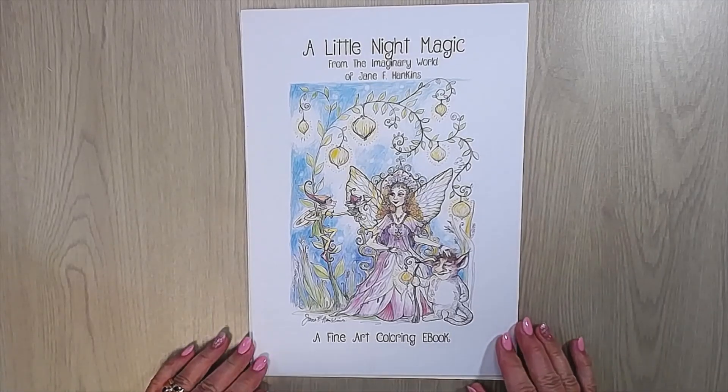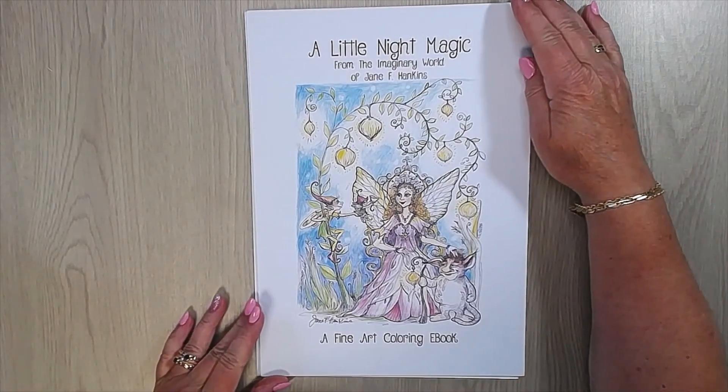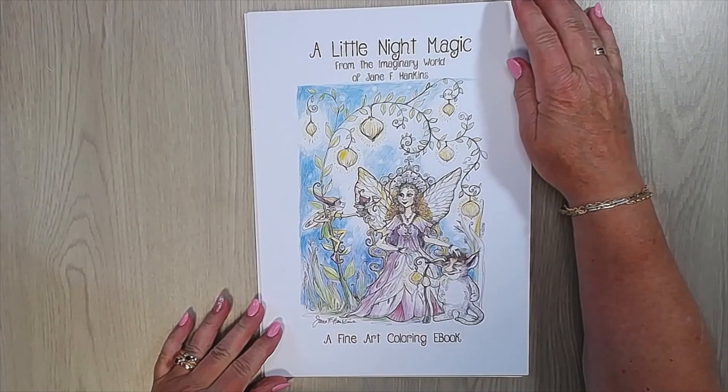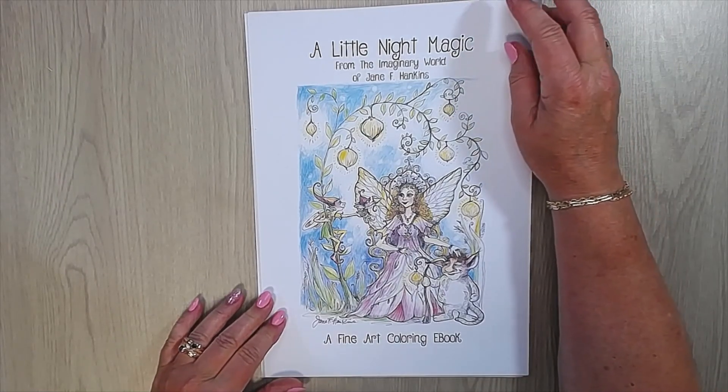Hello, Connie here. Welcome to my channel Seabish Coloring and Crafts. Today I want to show you the new PDF book of Jane F. Huggins, and it's called A Little Night Magic.